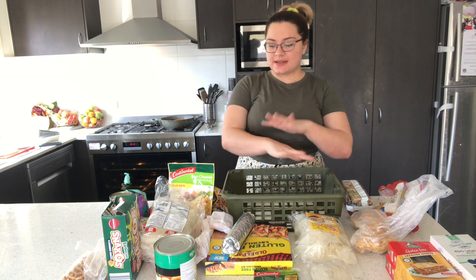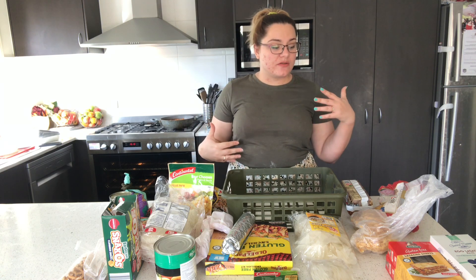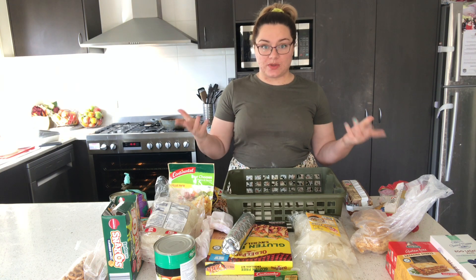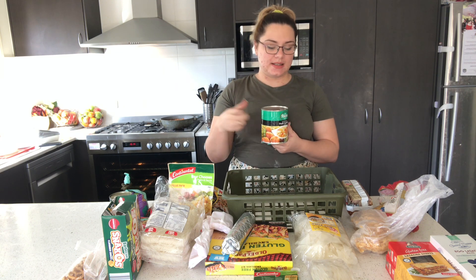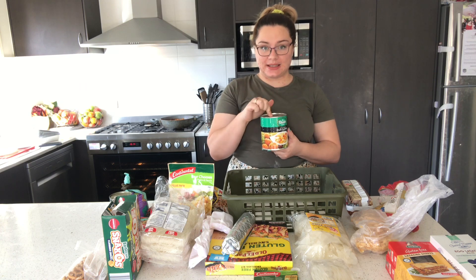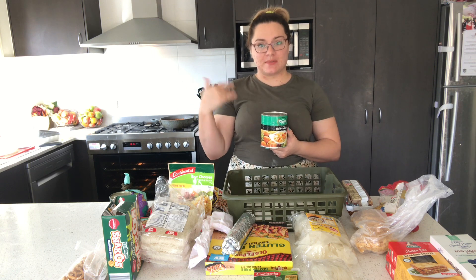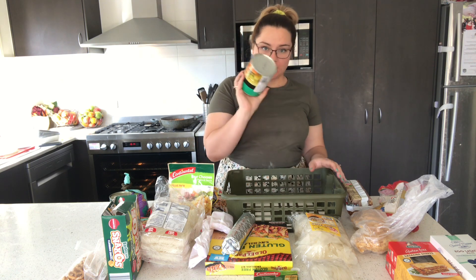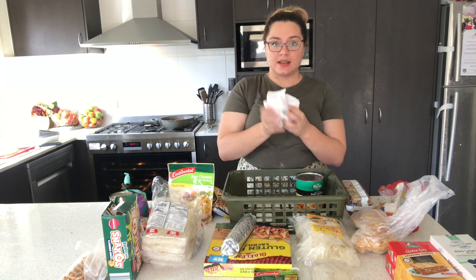I'm going to show you how I use the basket. These are some of the things I found in my pantry that we don't eat much of or are already open. Starting with this can of fruit salad — I got it for a dollar from Kohl's last year when they were clearancing all of them. It's still in date, but I have four more of these, so I want to start using them up and making sure I'm moving through my stock.